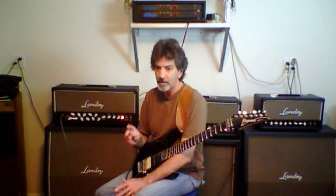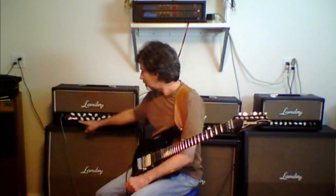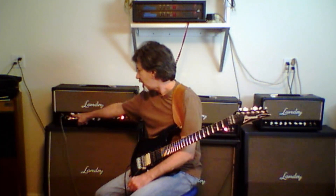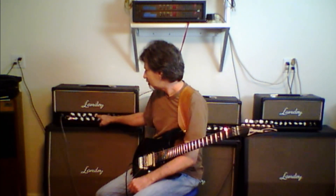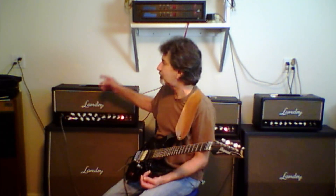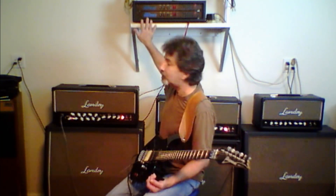So, the two master volumes — how does it work? The clean channel, which is the top row of knobs, has your gain, treble, mid, bass, and channel volume. Each channel has a channel volume which serves as a blend knob, but also as the send level for the loop. I have the mini verbs in the loop right now.